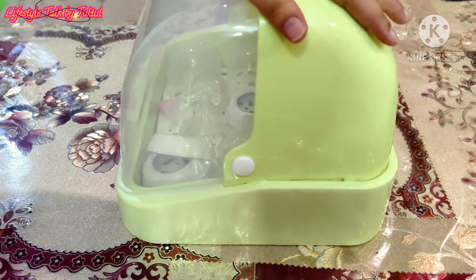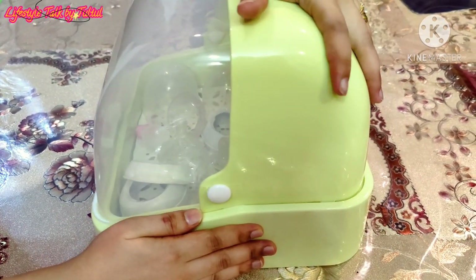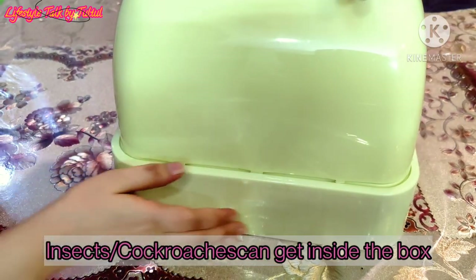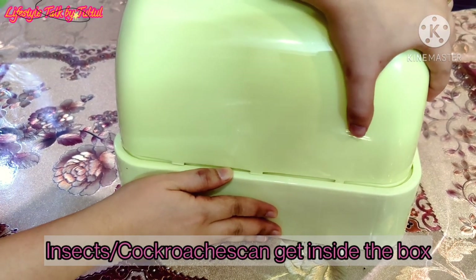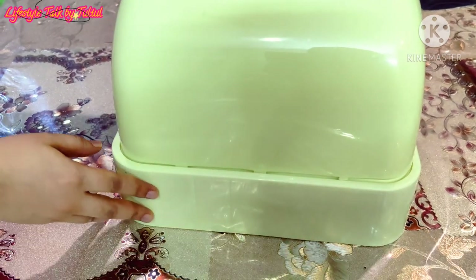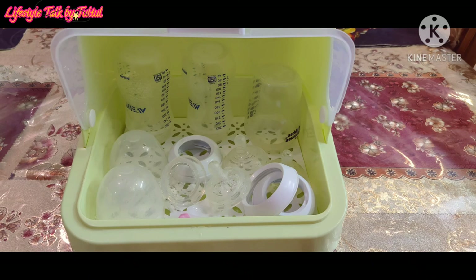The attachments of the body parts are not very strong. If moved recklessly, it might get displaced and there are chances of insects like cockroaches getting in.